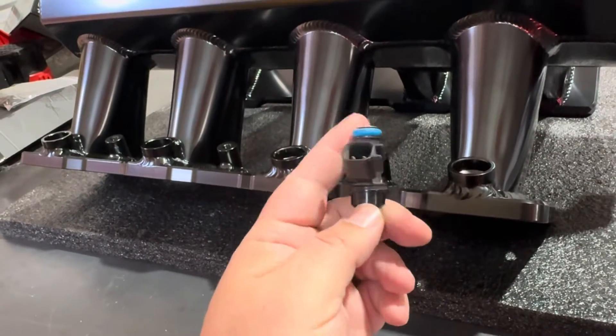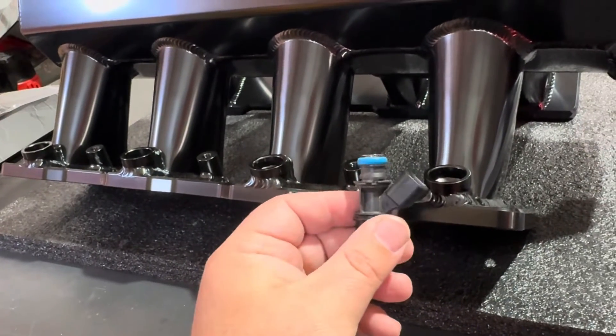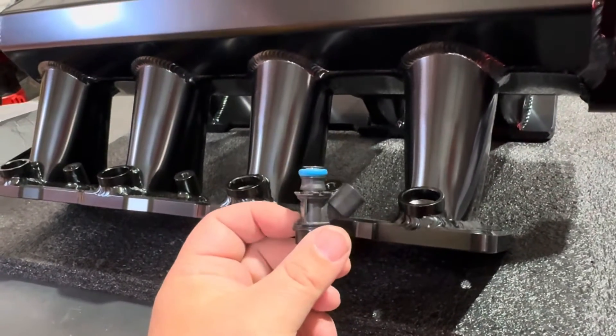They do sell some top hats that fit on here to take up the space if the rail is too high, which I do have a set inbound — should be here any second. But I've seen some videos where people fit these in and the brackets are the right height right out of the box, so let's check that out first.